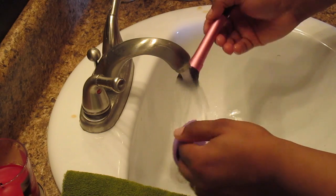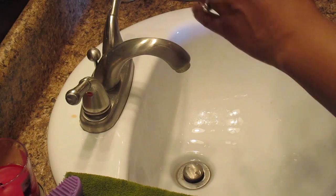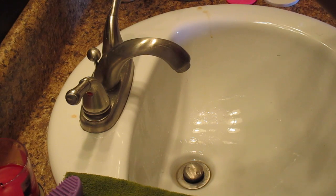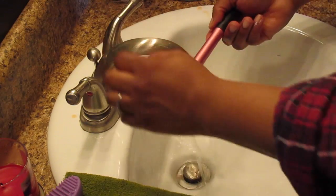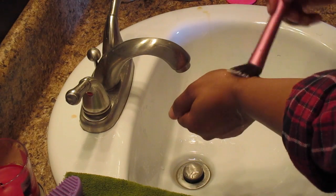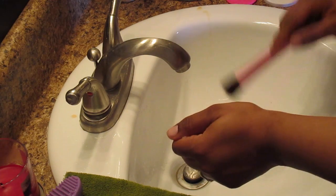Rinse your brush thoroughly because bacteria in brushes goes onto your face — it's just a nasty process. I slowly and gently push the water out of the brush like wringing it out, then rub across my wrist to get excess water out. After that, I put it on the towel, reshape it back to its original shape, and let it dry overnight.